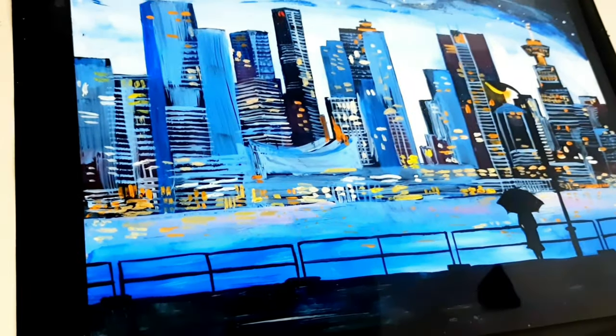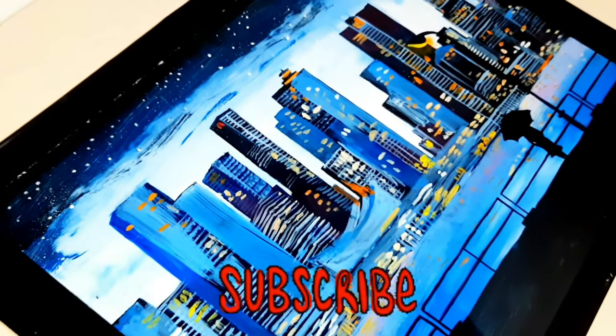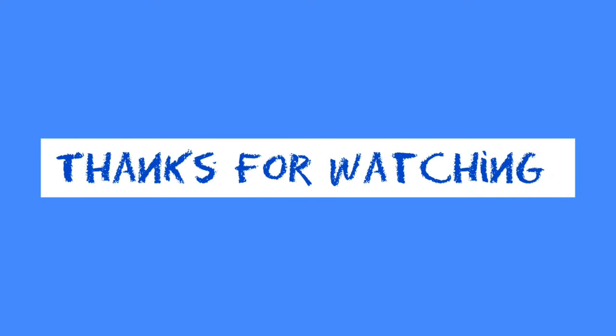I hope you liked today's video — don't forget to give a thumbs up to show your love and support. If you are new to my channel, don't forget to subscribe. This was all for today, and until we meet again, keep painting and keep enjoying your art journey. Thanks for watching. Bye!